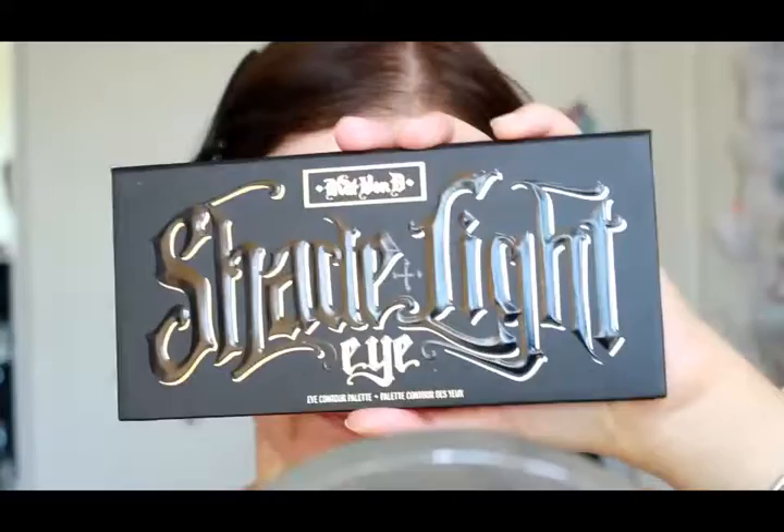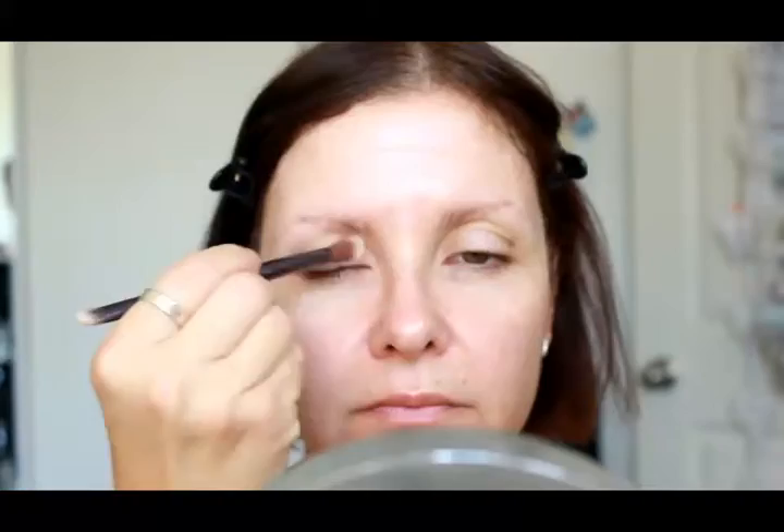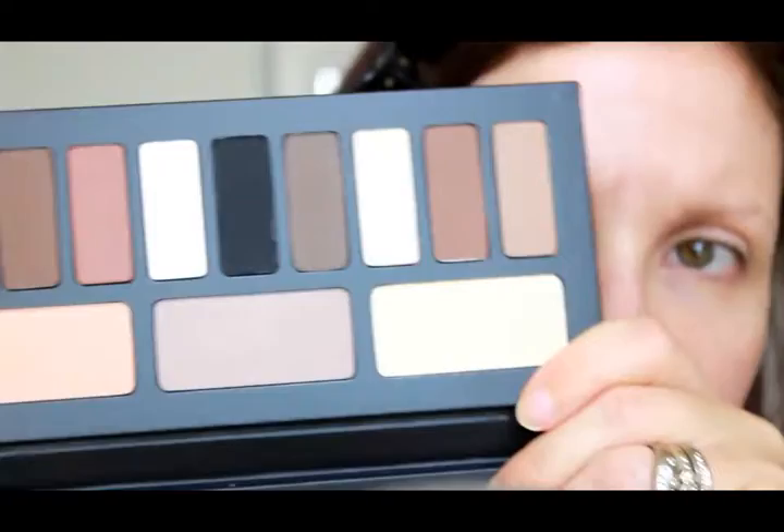We're going to start off by priming our face first, and I'm going to use the L'Oreal Lumi Magique face primer because it gives a really nice glow to the skin. Then we're starting off with our eyes using the Lorac Behind the Scenes eye primer, just popping that all over my eyes, through my brows, and on my lower eye area.